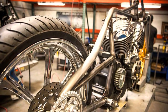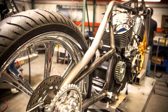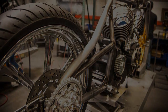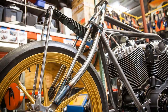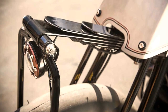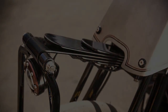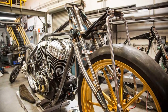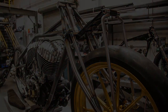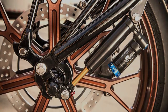This single side rigid frame is a masterpiece, hugging the engine just so. The girder fork was also an amazing challenge. Considering it was a rigid with a leaf fork, Roland Sands had nightmares about how it was going to handle. But in the end, it couldn't have turned out better. The compression and rebound dampening of the shock is a perfect match to the rate of the leaf spring.